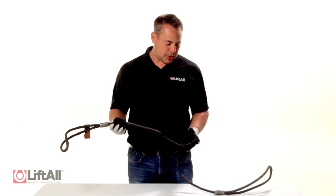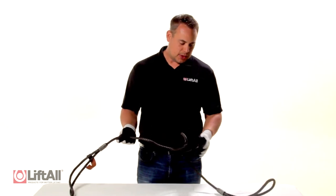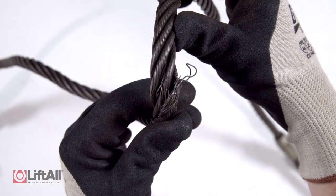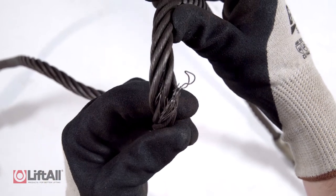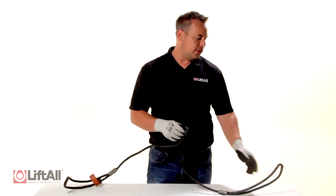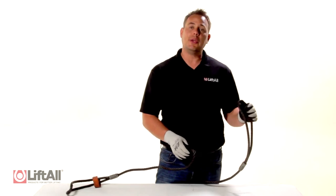I'm looking for any crushed, bent, kinked, birdcaging, or broken wires. Here I have broken wires in the body of the sling — I know this sling fails inspection. I also have broken wires in the eye of the sling. Whether the broken wires are found in the body of the sling or the eye of the sling, the sling will need to be removed from service.